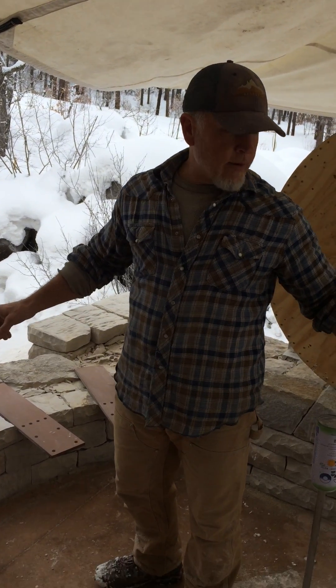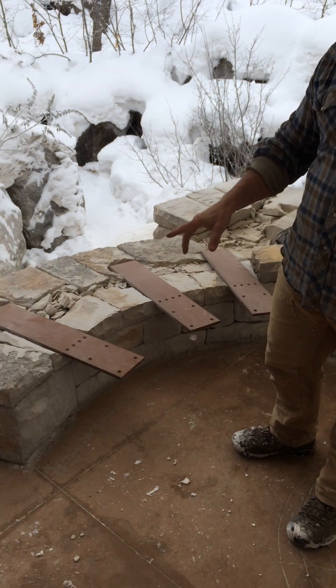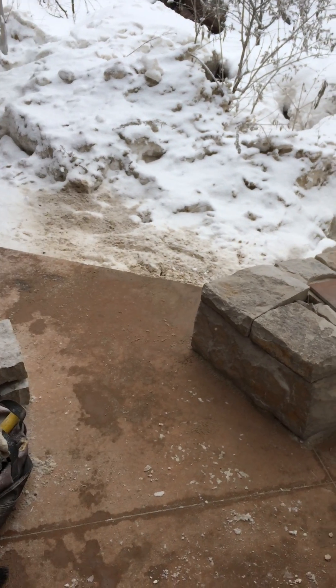All right, so this is a strange project because we have a dry stone project coming up on an existing concrete patio — first time we've ever done this.